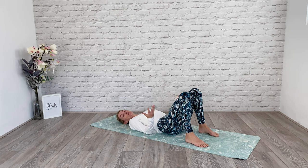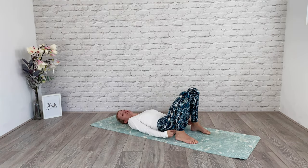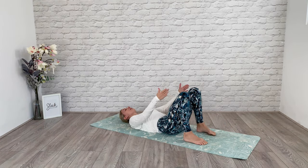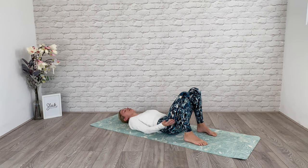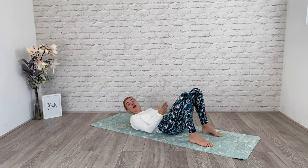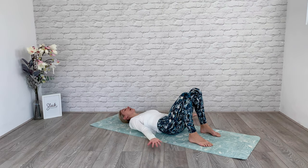The first thing that's really important is our positioning. We want to make sure we aren't bringing our heels too close to our bottom or taking them too far away. We want heels in line with our knees, and our knees, hips, and ankles are hip distance apart. You can check that with two fists — just slide down to get that feeling of where the width of your legs needs to be.